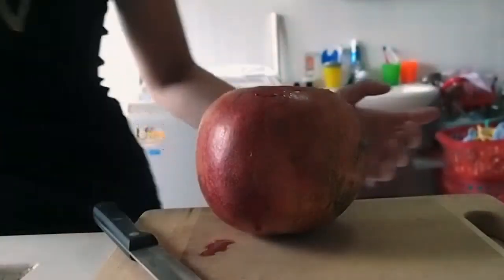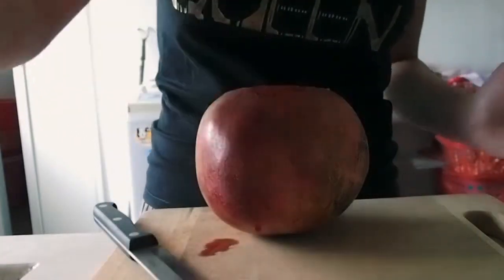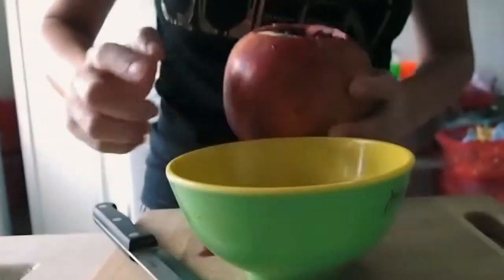At this point, you may want to just prepare a bowl so that you can put in some of the seeds inside if it's already spilling out.